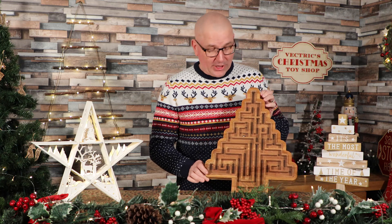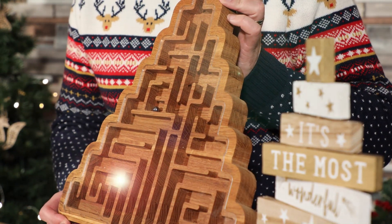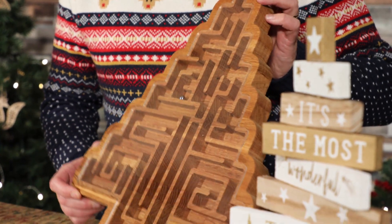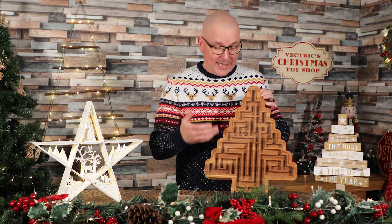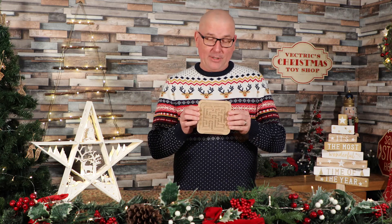Welcome to another special edition of In The Labs with Todd. If you remember last year, one of our free projects we gave away was this huge gigantic Christmas tree maze. It was a lot of fun to make, but when I was done I thought we could make a better version — a more complicated maze. So in this project I'm going to show you how to make this little maze.